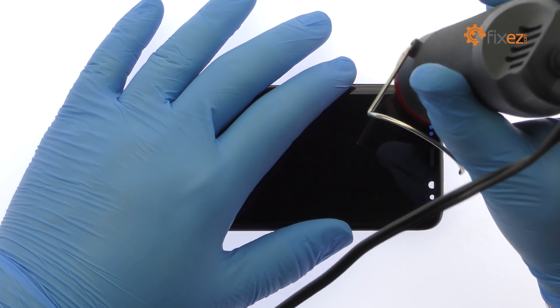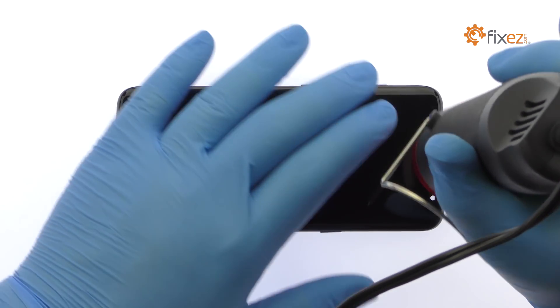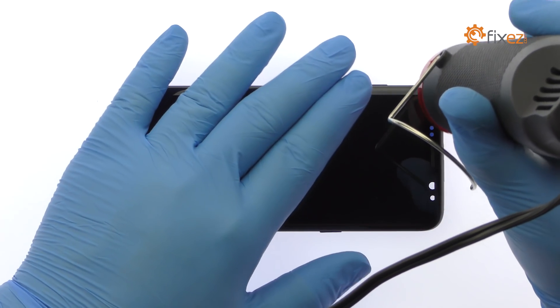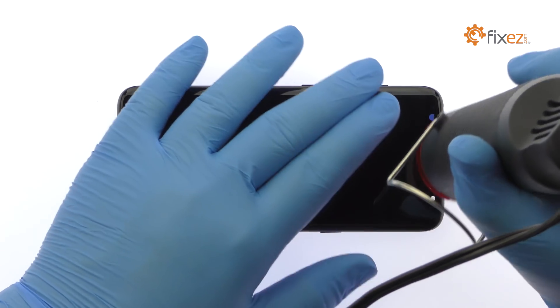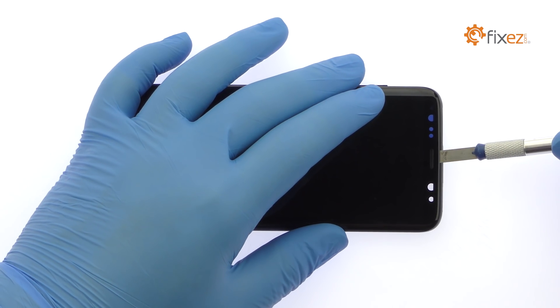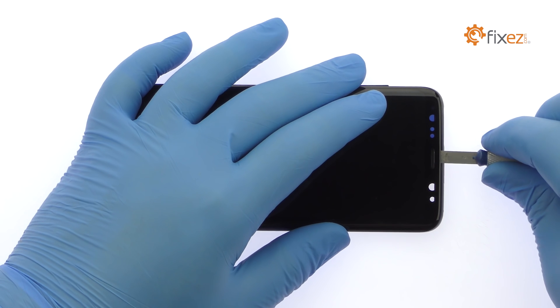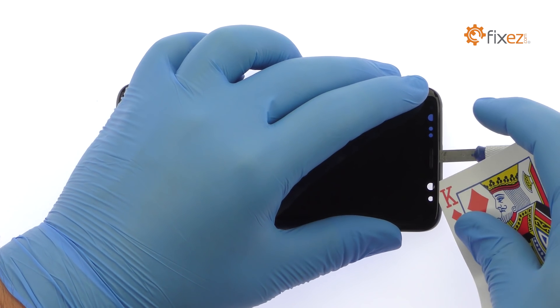Begin to free the 5.8 inch S8 display assembly by using the heat gun to warm up the sticky adhesive. Use playing cards to attack the adhesive securing the super AMOLED display to the S8 frame.